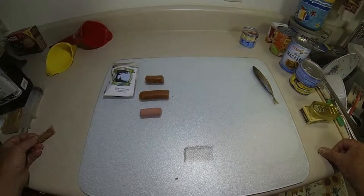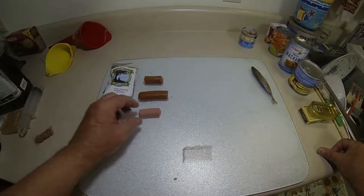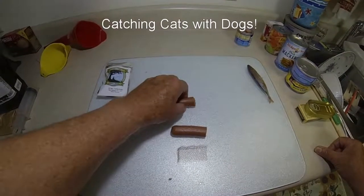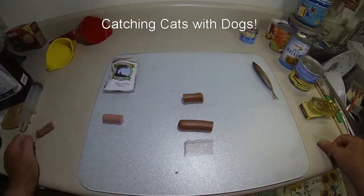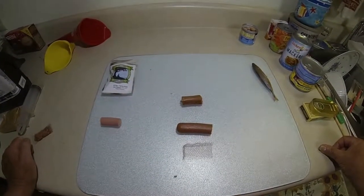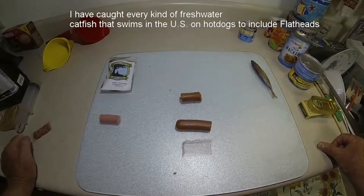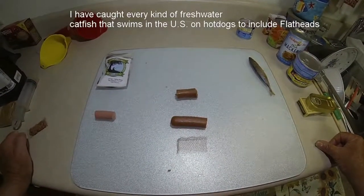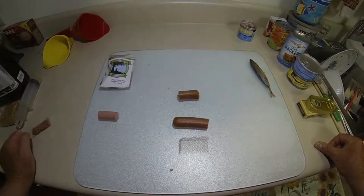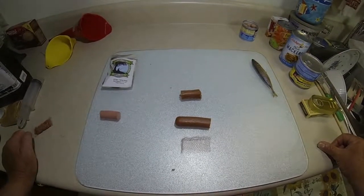What you see here in front of me is something that a lot of catfishermen know about - hot dogs are pretty good bait for catfish, channel catfish especially, and bullheads love it. Those two catfish primarily, but you can catch blue cats on it as well. It's a very affordable bait, but we all know the problem with using hot dogs.